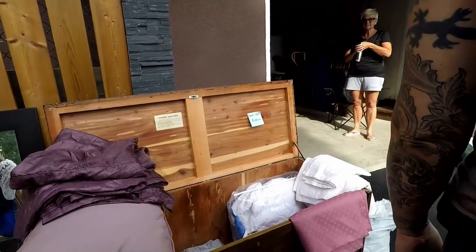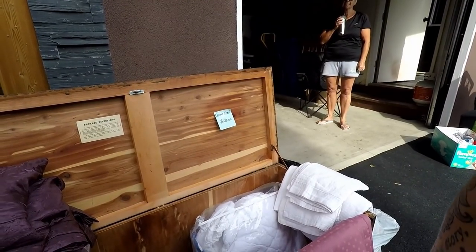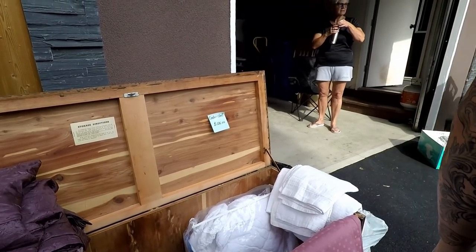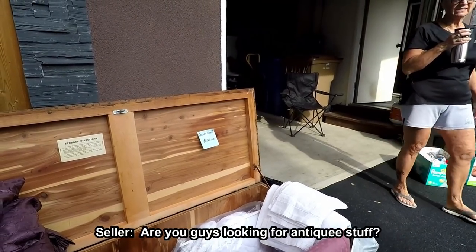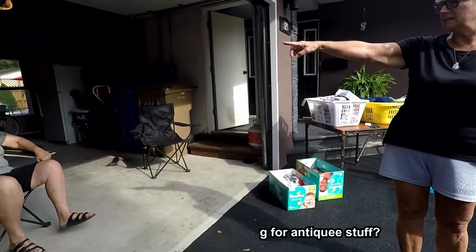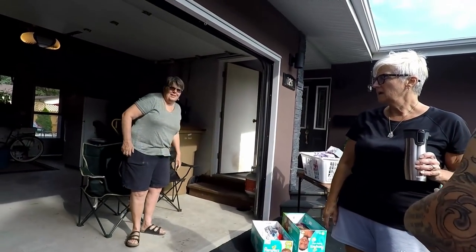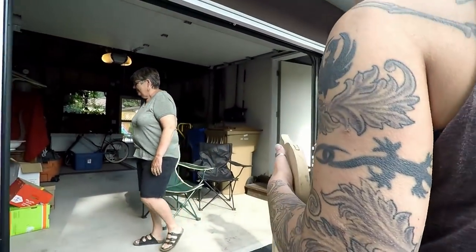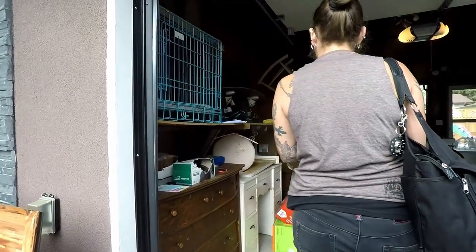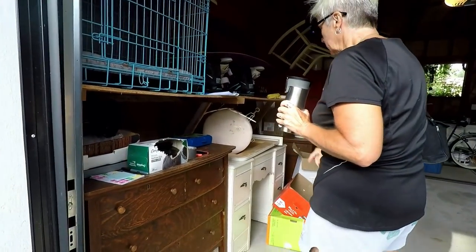There's a cedar chest — that's nice, it's in good shape. Reminds me of ours. Do we still have that one or is it in the basement? The seller asks if we're looking for antique stuff and mentions she has the cedar chest, a china cabinet, and a dresser. Wow, look at all of that — can I come in and look? Yeah, go ahead.